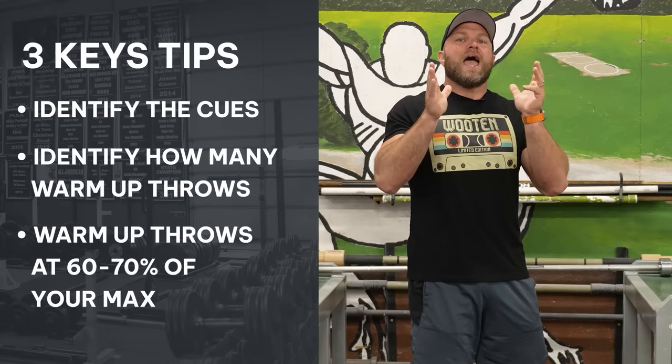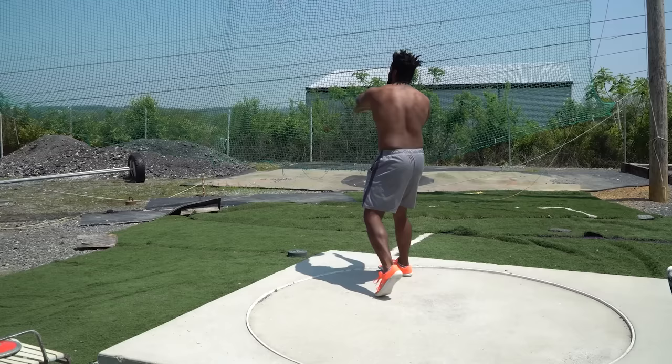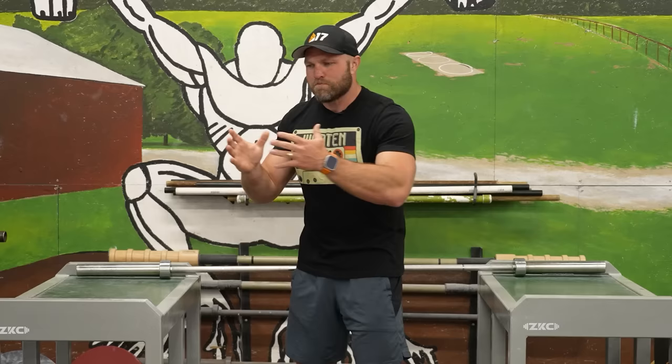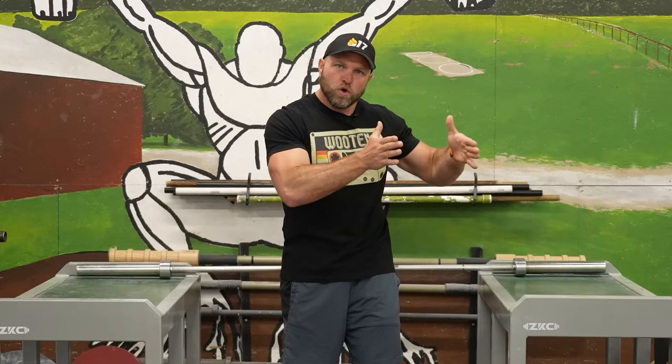During the warm-up period, identify: what cues am I going to focus on — one to two cues; how many standing throws; how many non-reverse throws; and how many full throws? Ideally we take more full throws than anything else, and they should be done at 60 to 70%. We don't need to be the warm-up kings. Compare Sam's warm-up to the top-10 US discus thrower who takes one or two standing throws, gets concerned the standing throw didn't go as far as their PR, then bounces randomly between non-reverse and full throws with much less of a plan.